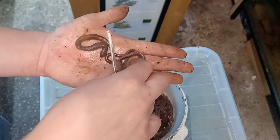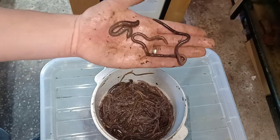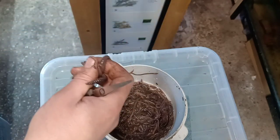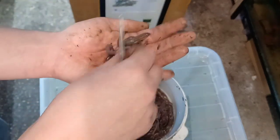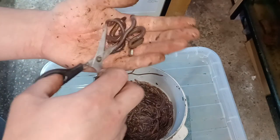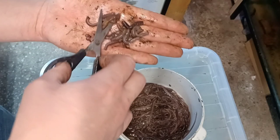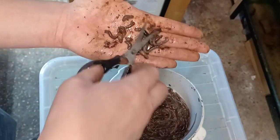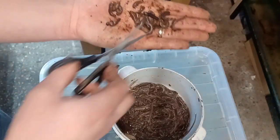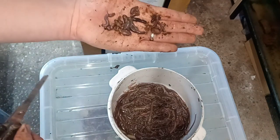What can also happen with whole worms is, if I've got three newts and I want to give them a worm each, one newt might eat two, another eats one, and one gets none at all. So what I do is, just using a pair of scissors, I've cut them up into several smaller pieces. That way, they're more likely to get a more even amount of food per newt, rather than one newt getting two or three worms and another one getting nothing.